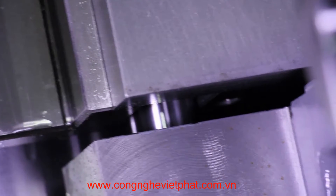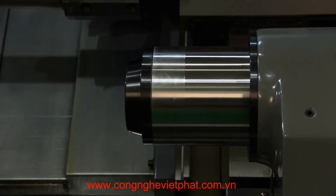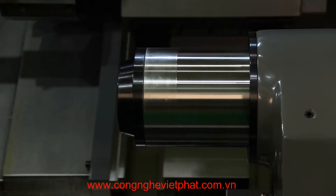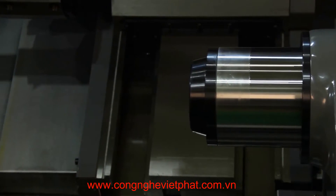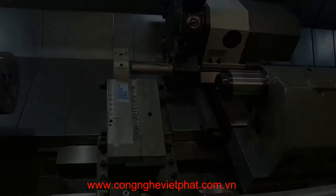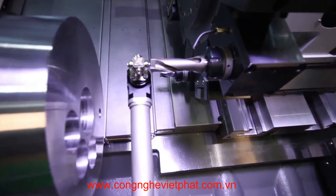The tailstock is hydraulically clamped to the wide box guideways for maximum machining rigidity. Operation is fully programmable with 5.9 inches of quill travel and an MT No. 5 center with built-in center bearings. Other standard features include a tool preset system and machine work light.